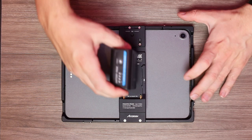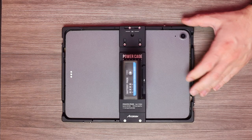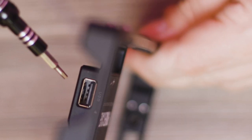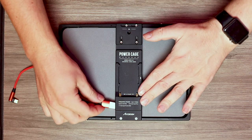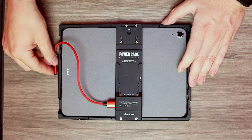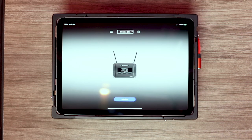You can now attach a Sony type NPF battery pack to the cage and begin powering your iPad. Locate the USB port on the side of the battery compartment and attach the required cable type. Now locate your iPad Lightning or Type-C input and attach the cable. To confirm that your iPad is receiving power, a noise should emit from the iPad and a voltage symbol should appear over your iPad's power indicator.